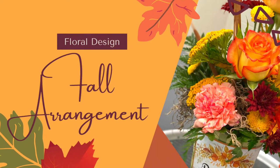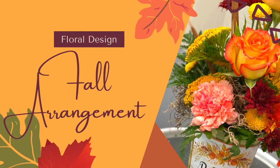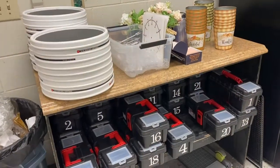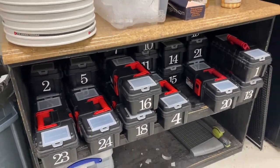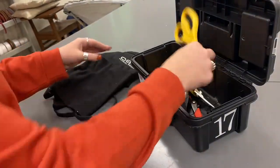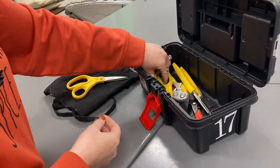Today we'll be making our fall arrangement in class. All the supplies that you will need will be located at the student center. As you can see, you need to make sure that you do an inventory check on your toolbox to make sure all the necessary items are in there.